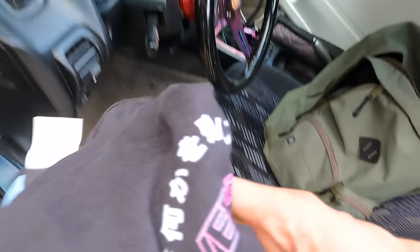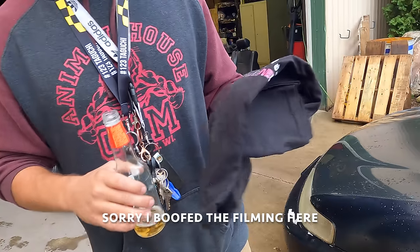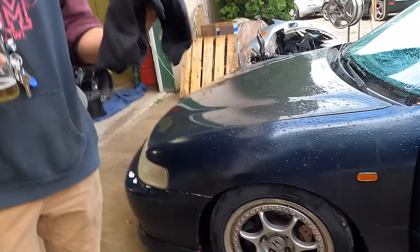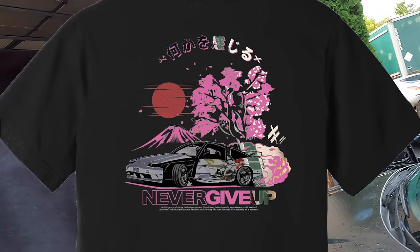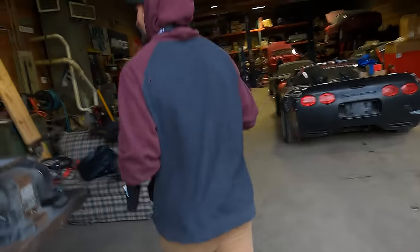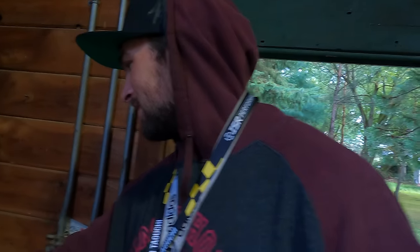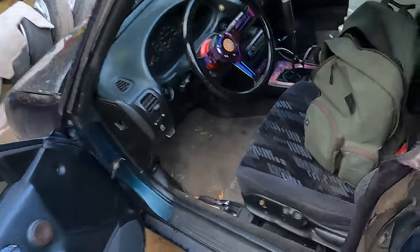Let's wrap the moving blanket around this so it doesn't fall over during transport and damage the interior. I wanted to give Ryan a new shirt too. He's got our sticker on his car already — hell yeah! When did I make these? This one's brand new. I wanna put one on the Corvette, that would be really funny — like a 240 sticker on the Corvette.